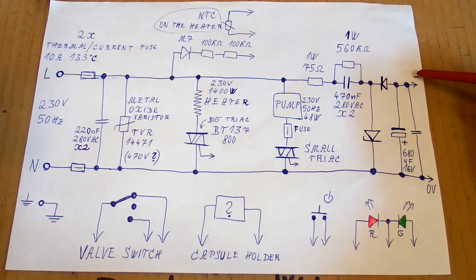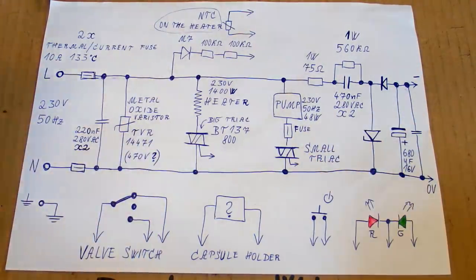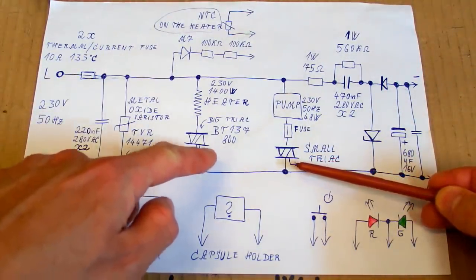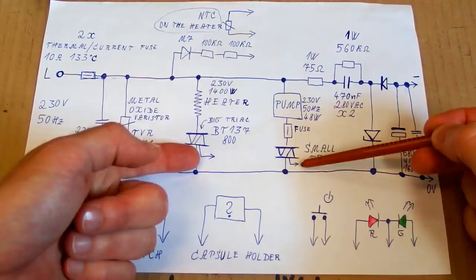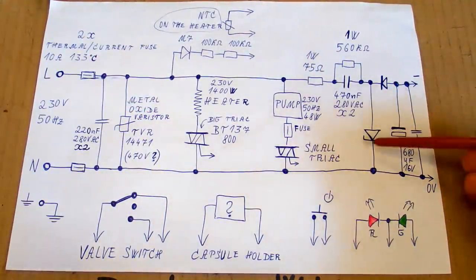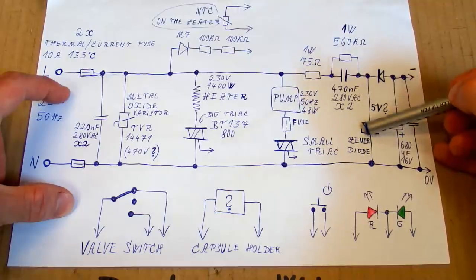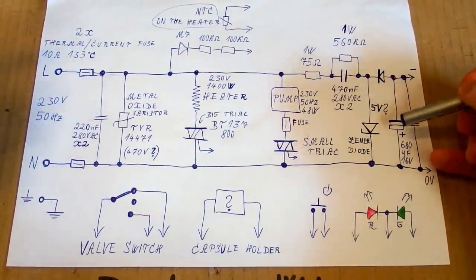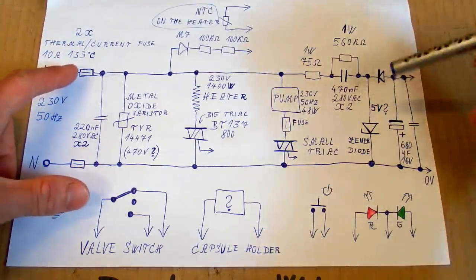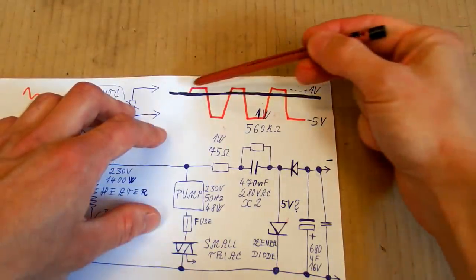It uses a negative voltage, probably minus 5 volts or so, because most triacs are easier to control with a negative voltage - the gates are more sensitive in the negative polarity. Most triacs work in just three quadrants, not all four. The missing quadrant is when the gate is positive and the main voltage is negative. There is a zener diode for voltage regulation which also doubles as a rectifying diode - in the positive half cycle the voltage drop is very low, like one volt, but in the negative half cycle the voltage drop is the zener voltage, about 5 volts, and this negative 5V is rectified by this diode and smoothed by the capacitor.